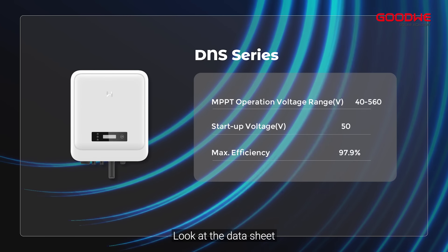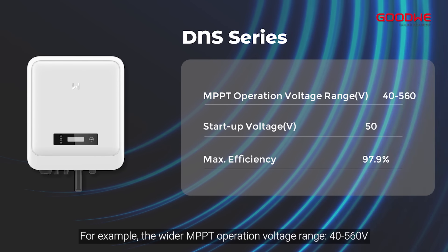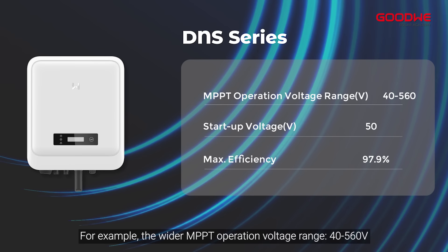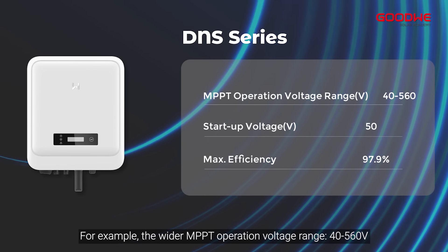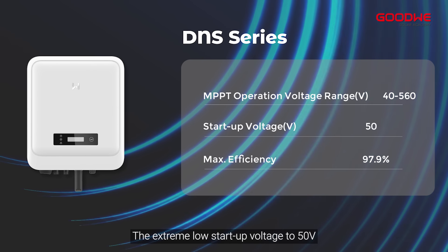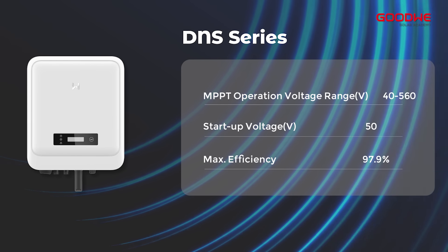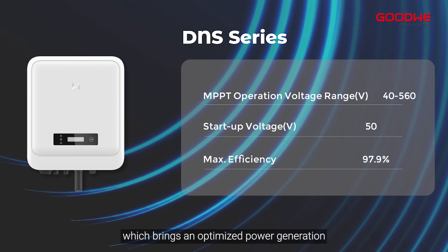Looking at the datasheet, there are some upgraded points. For example, the wider MPPT operating voltage range from 40V to 560V, the extremely low startup voltage down to 50V, and maximum efficiency up to 97.9%, which brings optimized power generation.